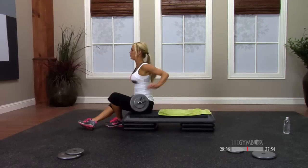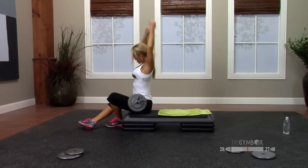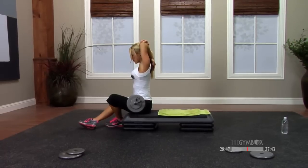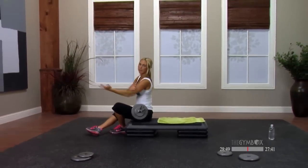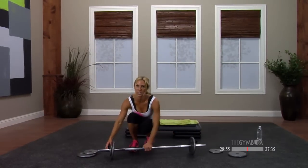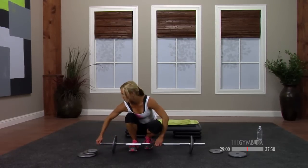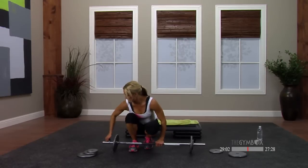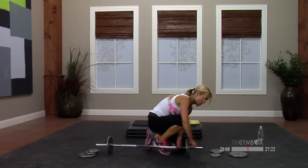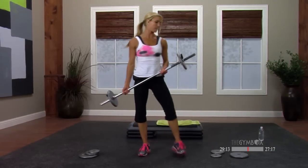Stretch it out — one arm comes up, climb the fingers down the spine. Other side. What's coming up next? Your opposing muscle — the opposing muscle of the tricep — biceps. Time for the gun show. We are going to download just a little bit. Warm up weight is a great choice for today's biceps. All bar — we're going to add some different timing to mix it up.